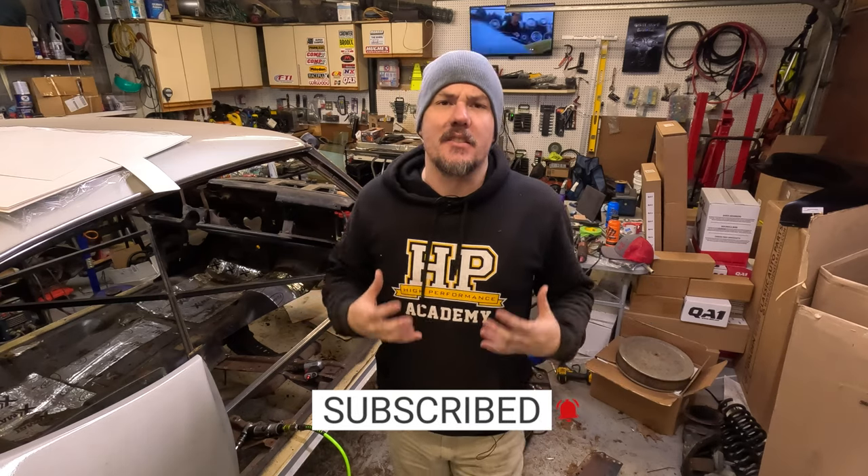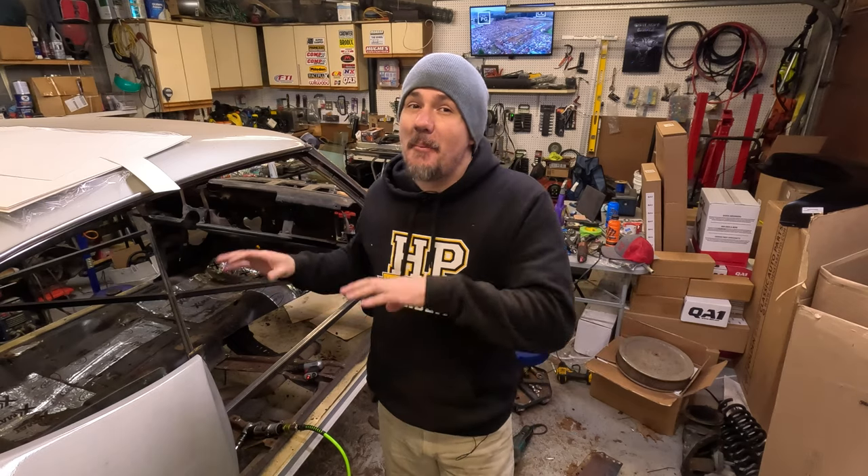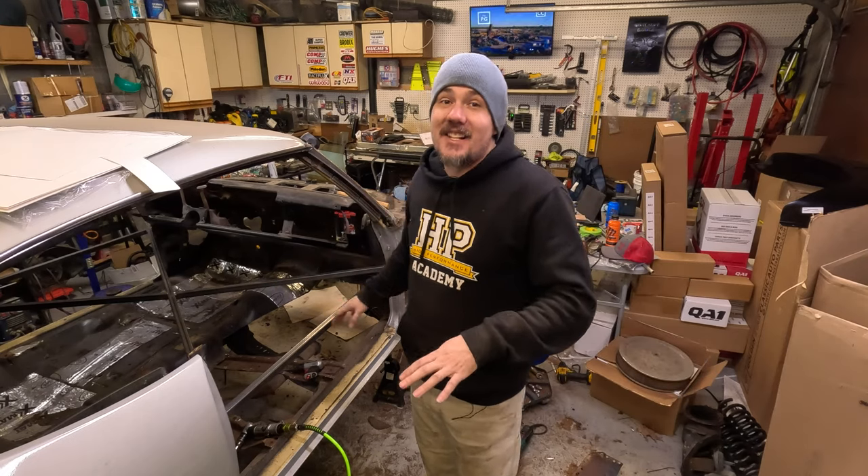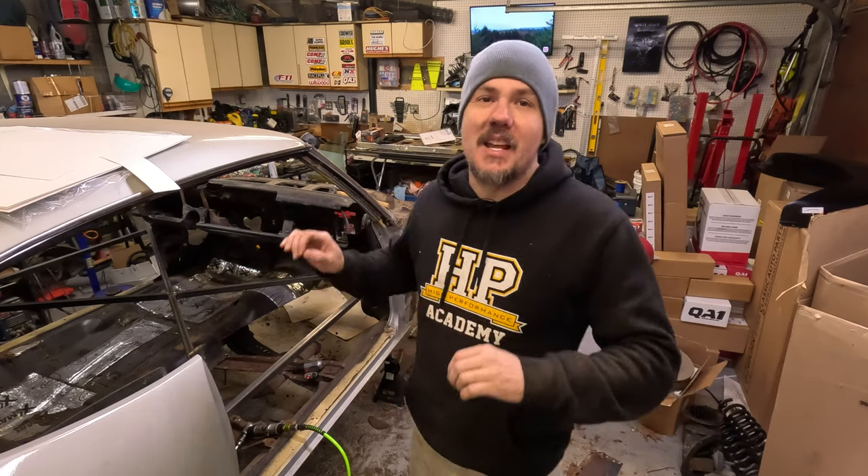A lot of you guys are going to be diving into this for the first time. This is my first time — I have done some minor rust repair on the Nova, nothing to this scale. I'm cutting the entire floor out of this thing. One tip: go out there and find the experts on YouTube and watch their videos. There's some great content out there — don't be afraid to watch older stuff, five, six, seven years old. You can tell really quick if they know what they're doing because it's no-nonsense, they get right down to it. On top of that, I want to talk about some of the amazing tools I'm using to do my rust repair.